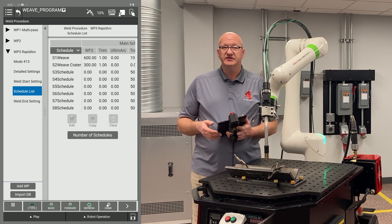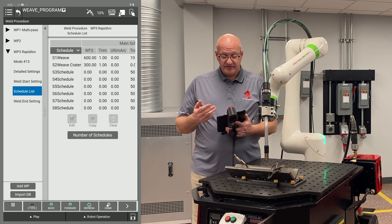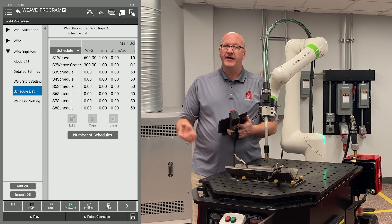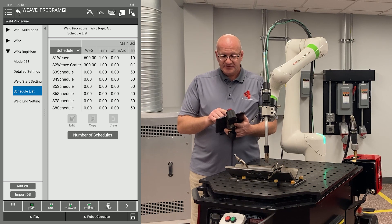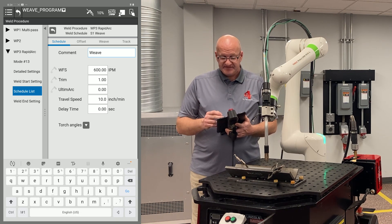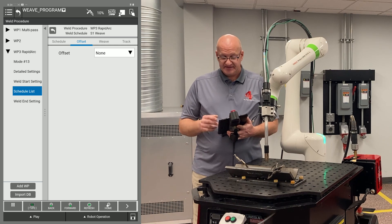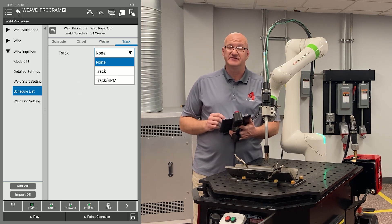Going to the left and down to our schedule list — there are eight schedules in this weld procedure, eight different places I can set weld settings to call when needed. The first one I've labeled 'weave' and the second one is 'weave crater.' The weave crater is going to be our weld end with motion in the timeline. We can actually edit both now rather than going back to the program repeatedly. I'll go to schedule one weave, hit edit. I've set my wire feed speed for 600 inches per minute, my trim for one, and my travel speed for 10 inches per minute. I have a weave tab where I can set my weave settings, and if I'm using tracking I can enable that from the drop down menu.